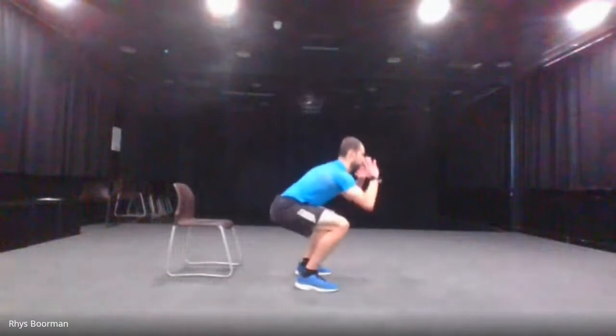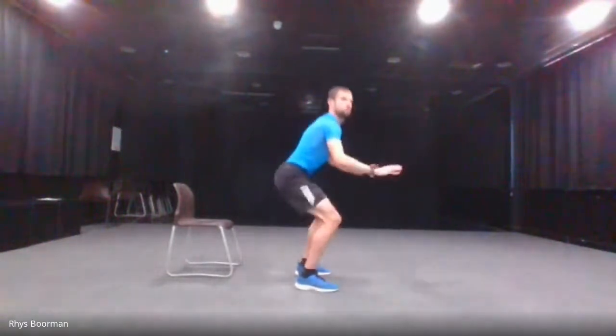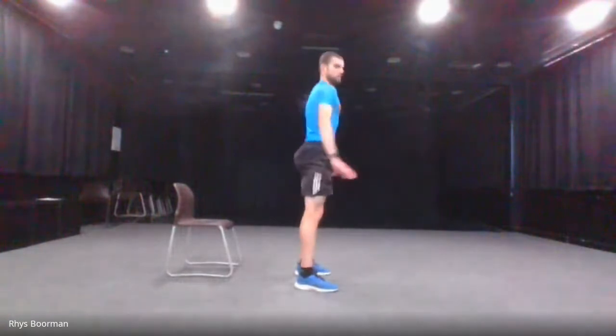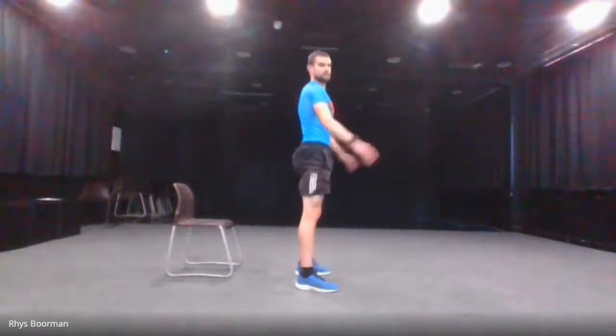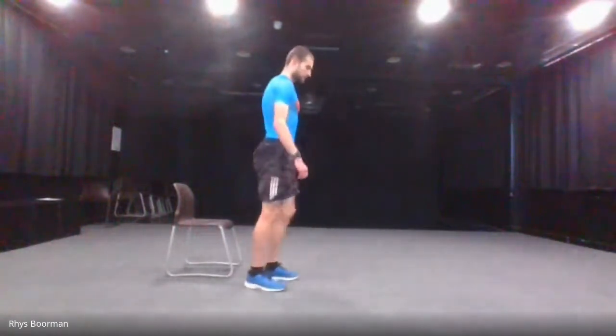Starting the squats in five, four, three, two, one — and squat. Halfway there. And stop. 15 seconds rest, then going into the lunges.